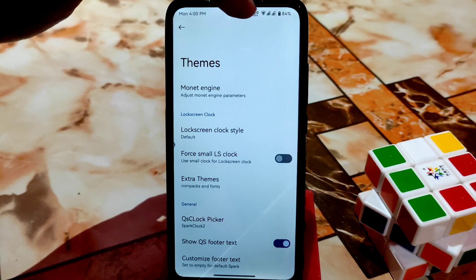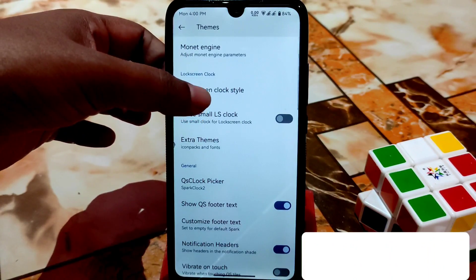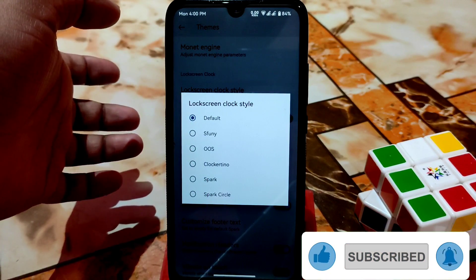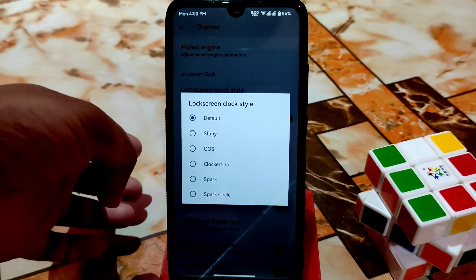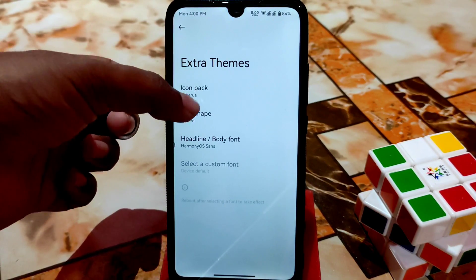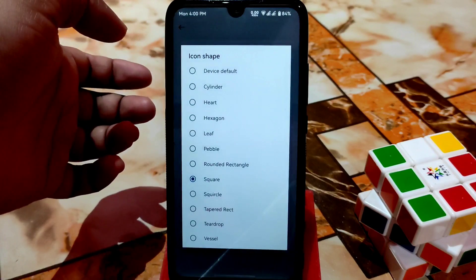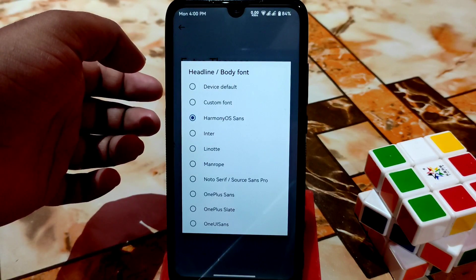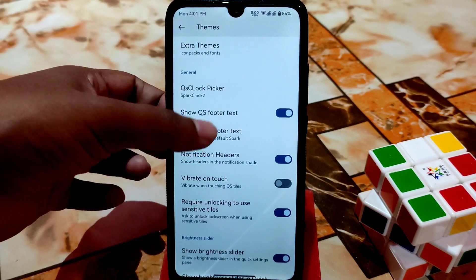For the lock screen clock style, you can change to default Android 12 style, or use OxygenOS Spark, Spark Circle, and more. We have extra theme icons — icon packs — and I'm using a square icon shape here. You can also select fonts — I've already changed to Harmony OS font — and you can customize the footer text.